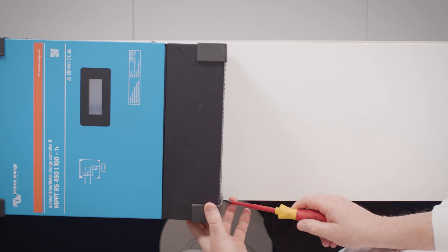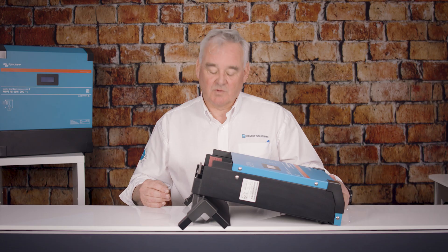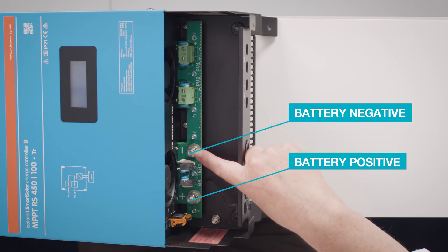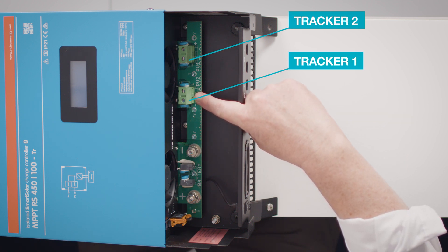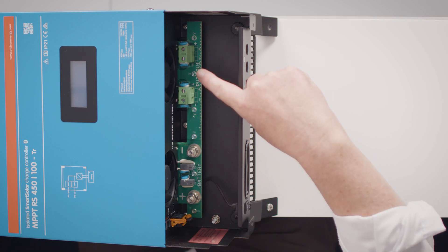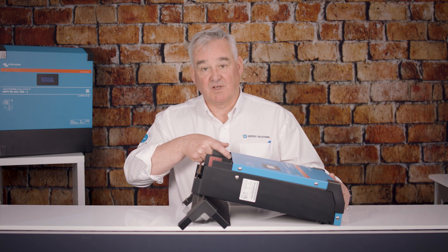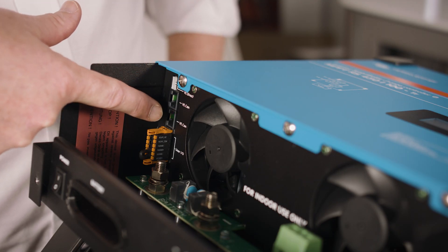To access the connections, you remove the two screws at the bottom of the unit and remove the lower case. You will then see the battery positive and battery negative terminals. On this unit, which is the 100-amp version, you will see two trackers with positive and negative connections for each tracker. At the very left-hand side of the unit you will find the VE direct port, the two cam ports, and the connections for the IO.